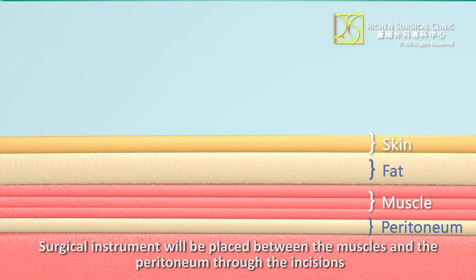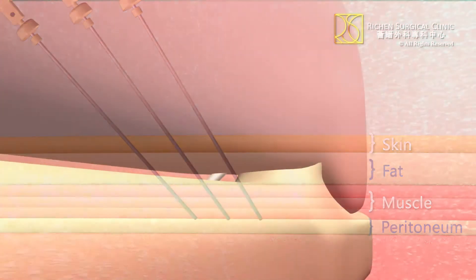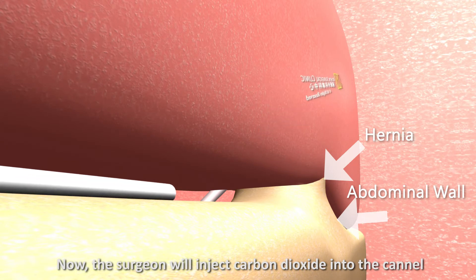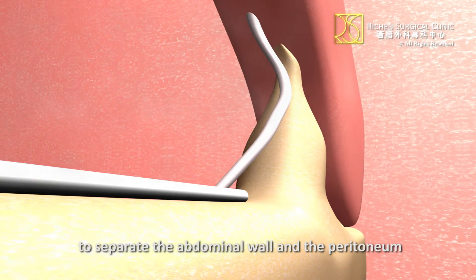Surgical instruments will be placed between the muscles and the peritoneum through the incisions. The surgeon will then inject carbon dioxide into the canal between the peritoneum and the sites of herniation to separate the abdominal wall and the peritoneum.